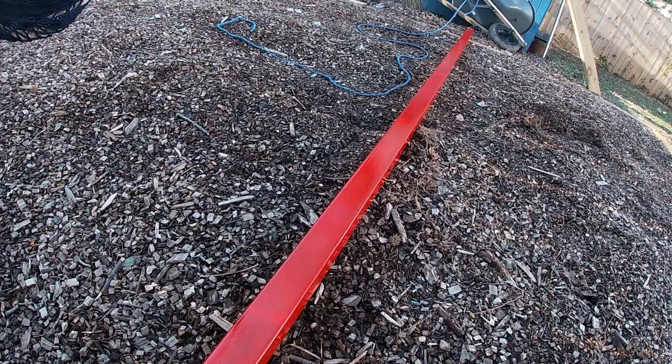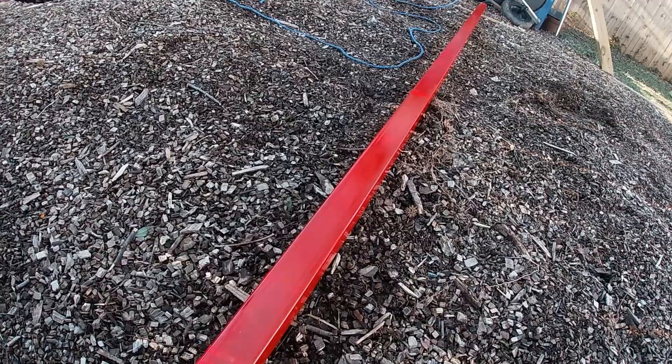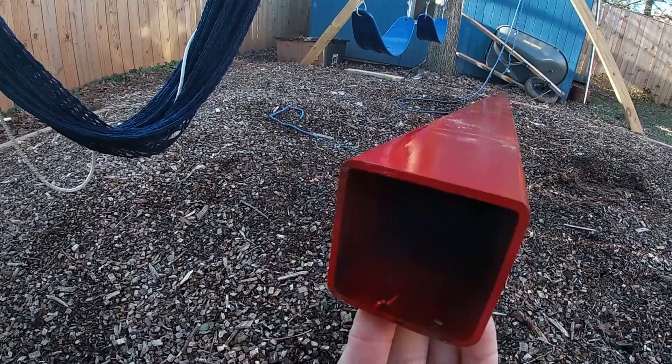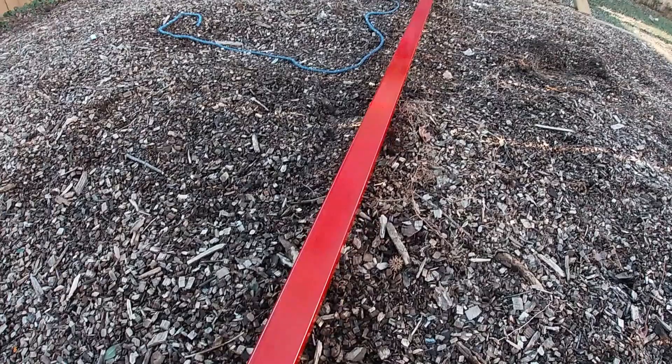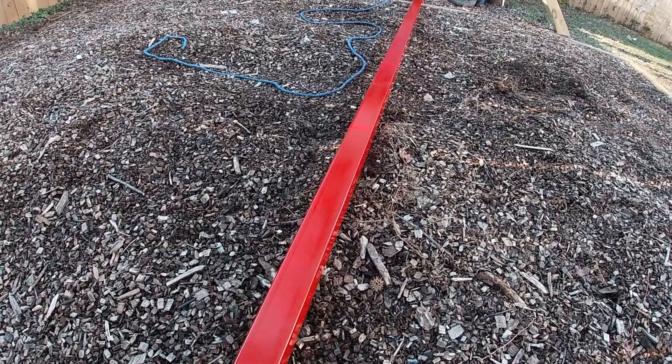The tongue on the Harbor Freight trailer is two and a half inches wide, so I picked up this 12-foot-long two-and-a-half by two-and-a-half inch box tube, which I've primed and painted red to match the trailer. It's a lot more sturdy than anything else on the trailer, so I'm not worried about the weight. It's heavy enough to keep good tongue weight, which is beneficial for the trailer.